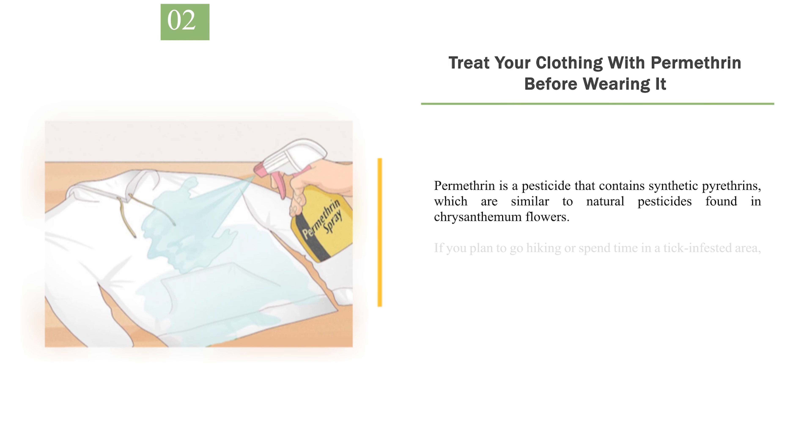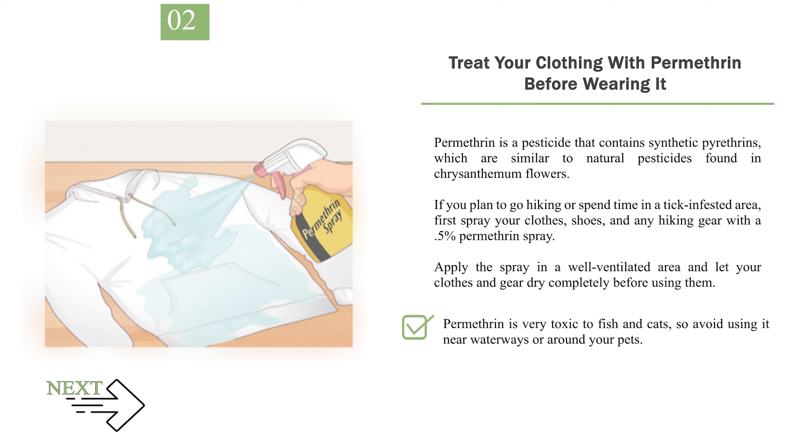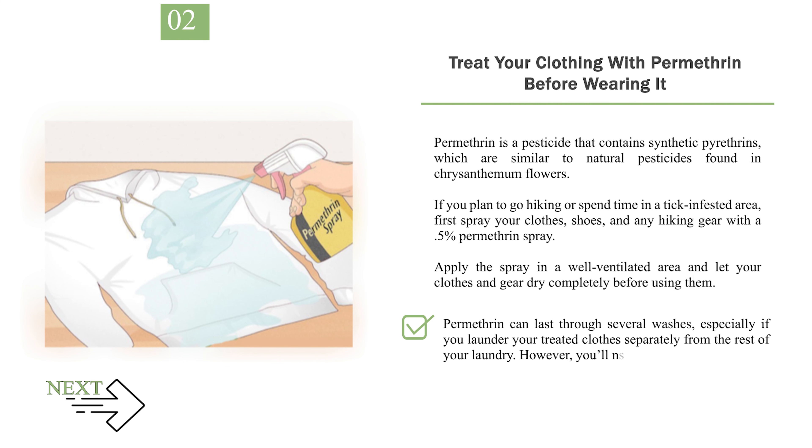Number 2: Treat your clothing with permethrin before wearing it. Permethrin is a pesticide that contains synthetic pyrethrins, which are similar to natural pesticides found in chrysanthemum flowers. If you plan to go hiking or spend time in a tick-infested area, first spray your clothes, shoes, and any hiking gear with a 0.5% permethrin spray. Apply the spray in a well-ventilated area and let your clothes and gear dry completely before using them. Permethrin is very toxic to fish and cats, so avoid using it near waterways or around your pets. Unfortunately, the natural version of permethrin, called pyrethrum, is not effective for treating clothes against ticks, because it breaks down very quickly when exposed to sunlight. Permethrin can last through several washes, but you'll need to reapply it after about 6 washes.